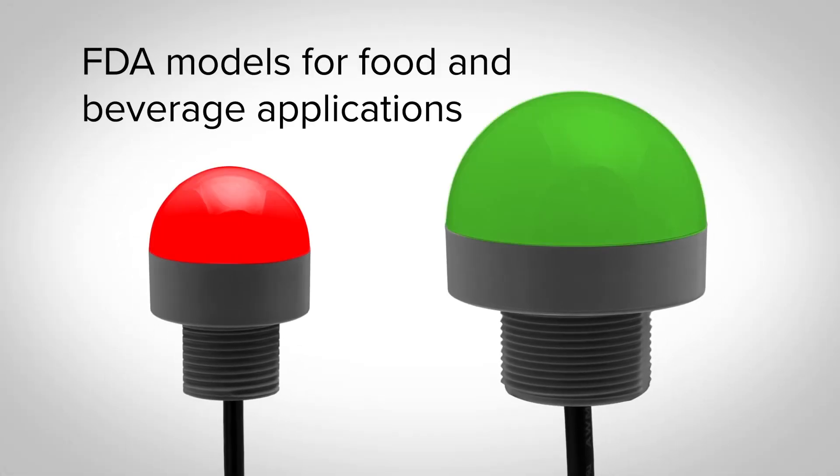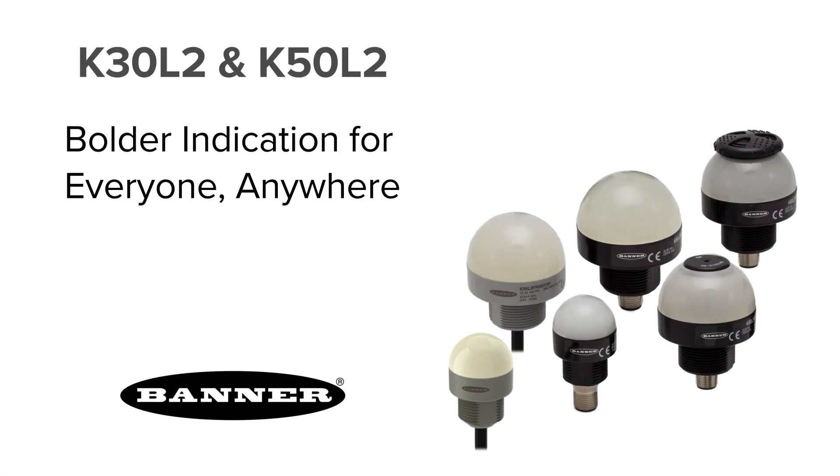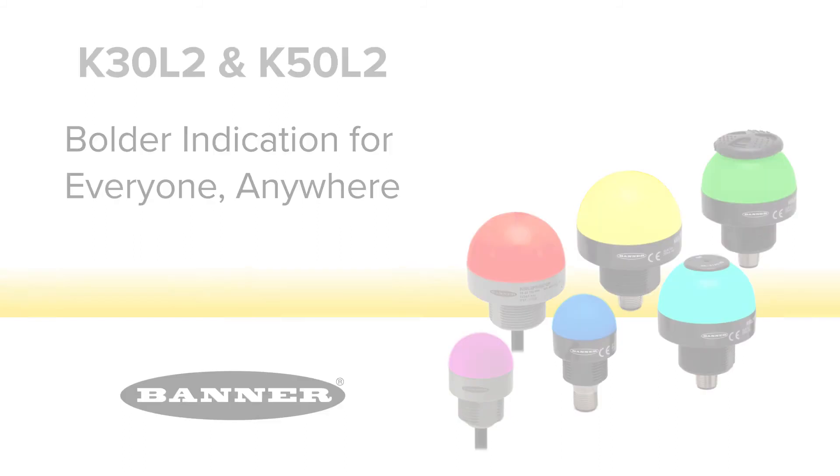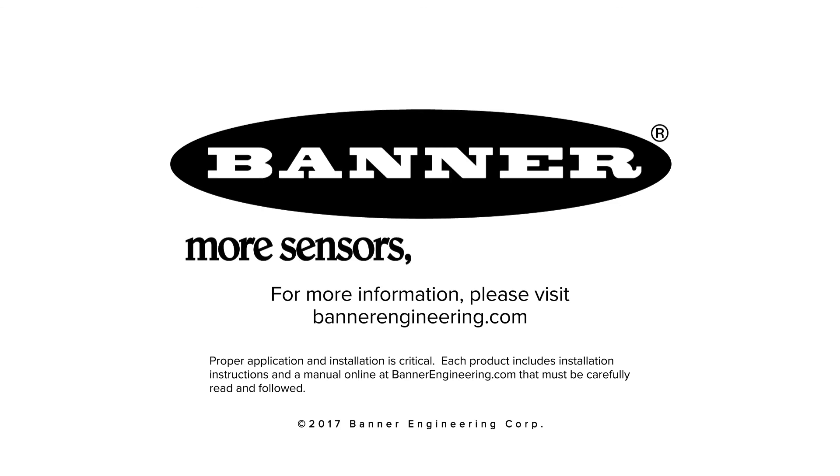FDA grade models are also available for food and beverage applications. Simplify your visual management needs with the new K50 and K30 indicators from Banner Engineering. For more information, please visit BannerEngineering.com.